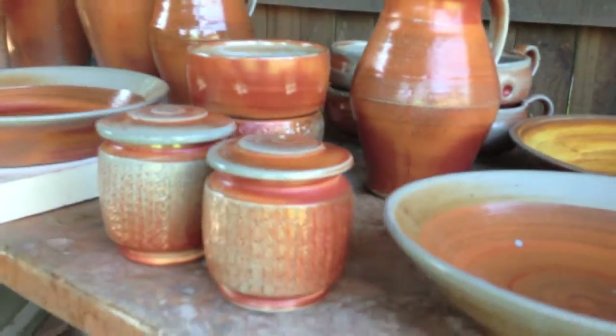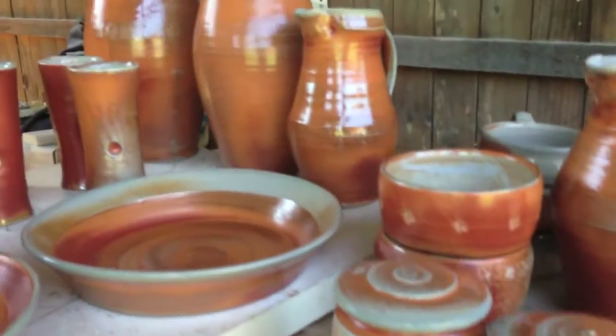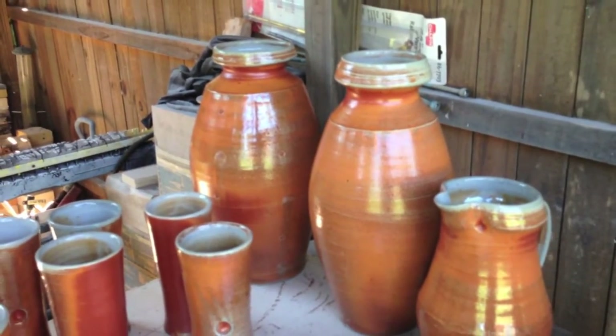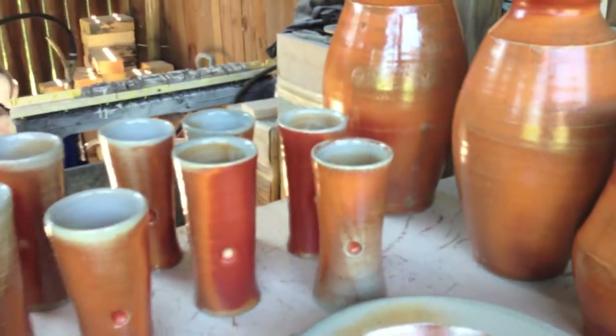I had some jars — I think I showed these on Facebook, the roulette texture on them. I'm pleased with those. Two taller bottles: one has some combing and stamping on it. And then there's a group of tumblers.